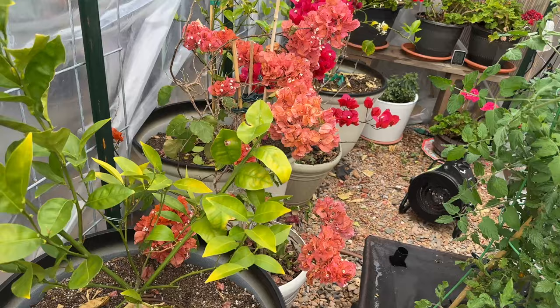I believe everything is watered. Watering by hand is just too much — there are people that enjoy it, but it's a lot for this many plants.